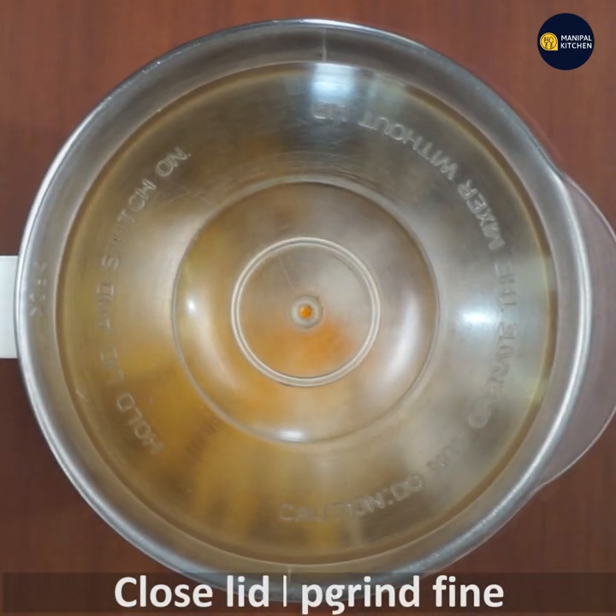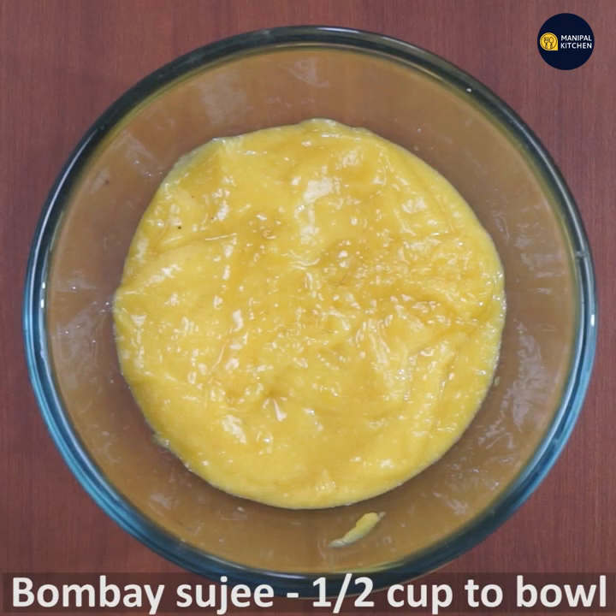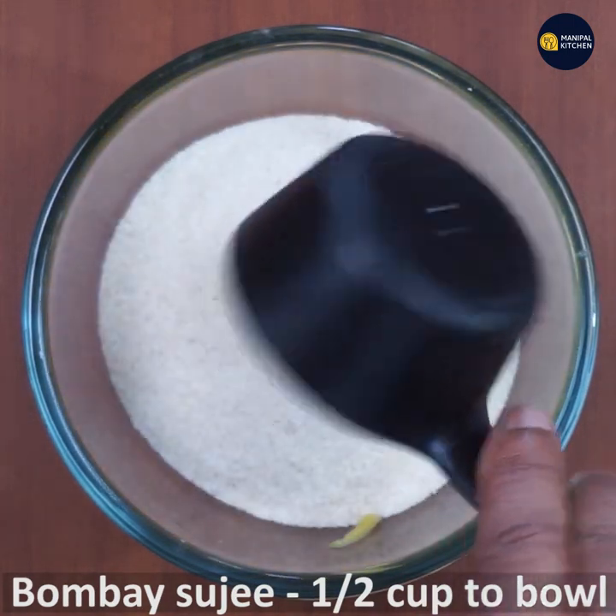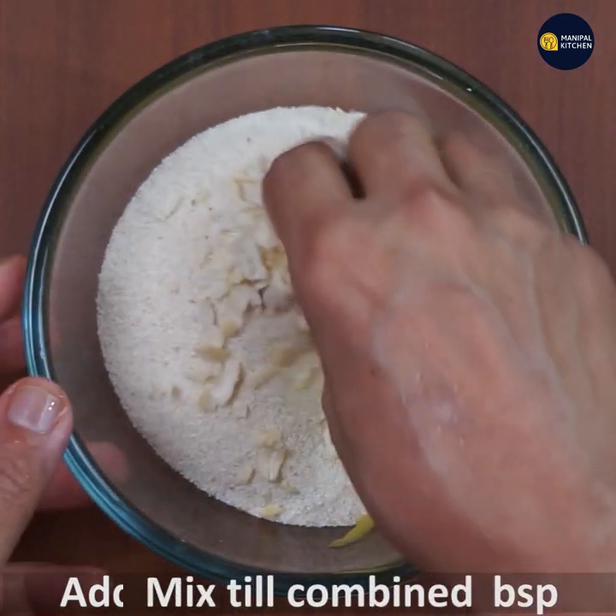Just so everybody knows, grind this. This is perfect for the end, and then it will be fine — you can add a little bit of a cup of quail.